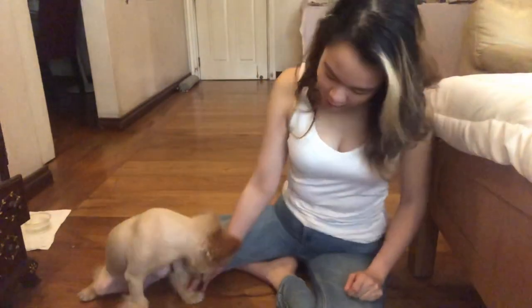If they don't shake your hand instantly, just grab their paw a little bit like this and as you do that give them the treat and hopefully they get it.